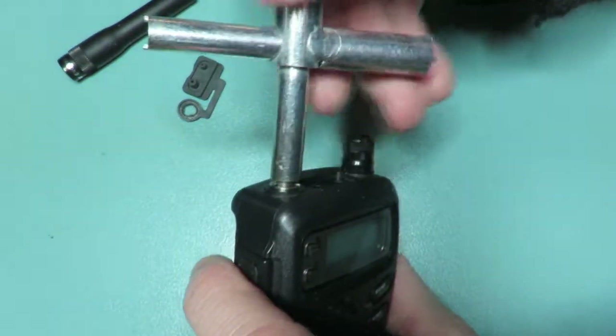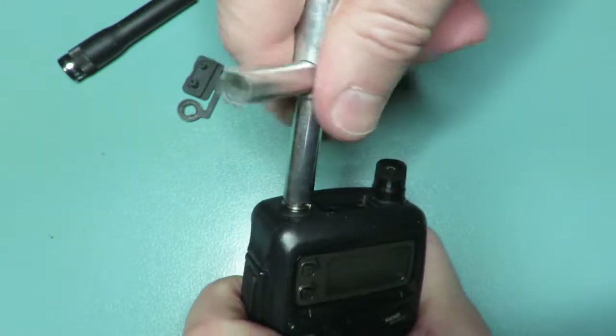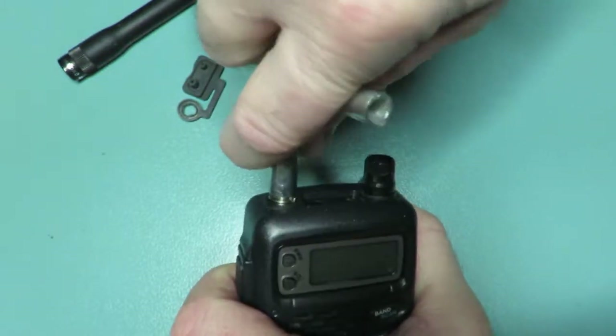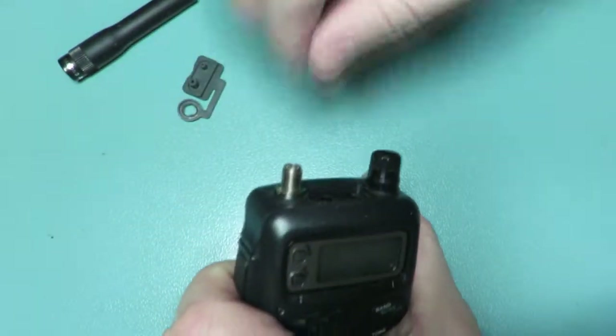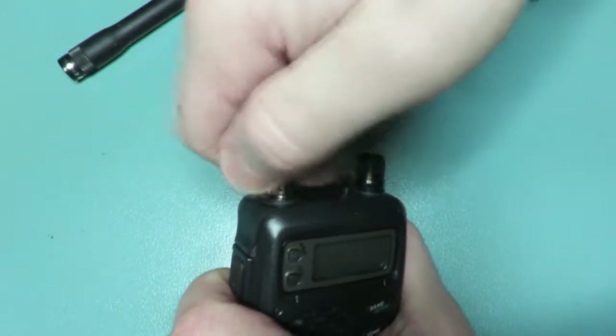There's a special tool you can buy off the internet. This is normally quite easy to undo — occasionally it's sealed. But basically unscrew it and take the nut off.